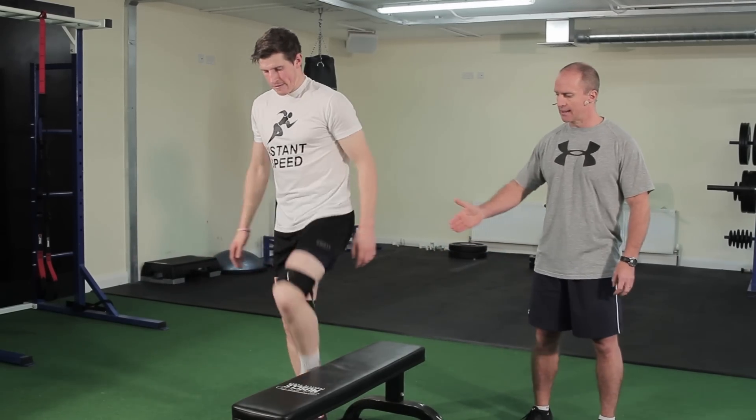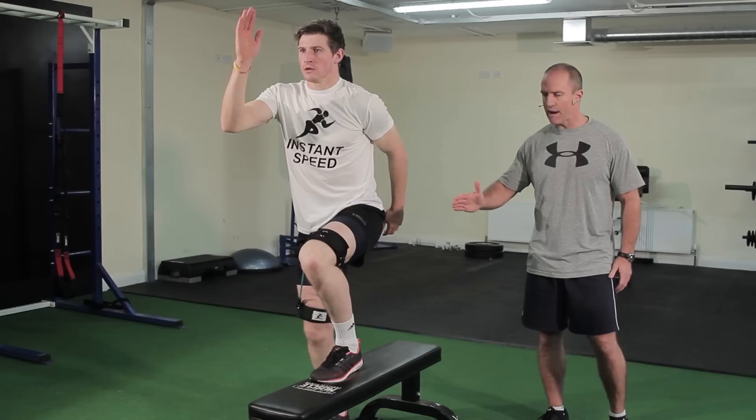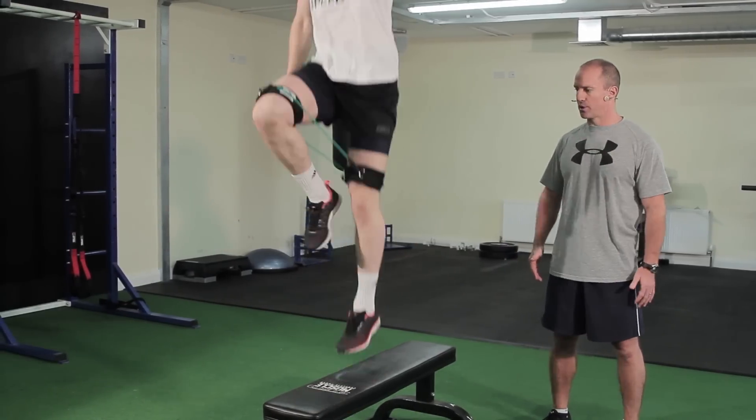Next exercise is lateral step-ups — same thing, left foot up on the bench. Darren's going to drive his right knee through and drive his left arm up.